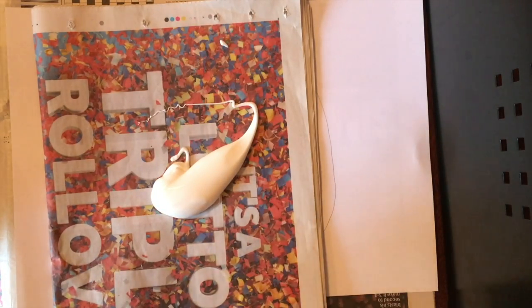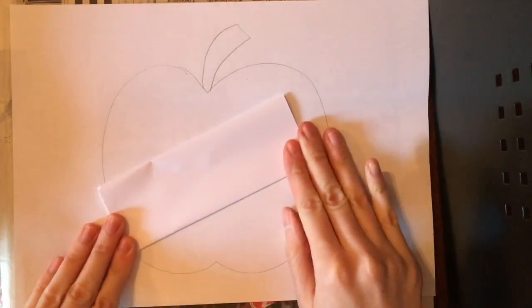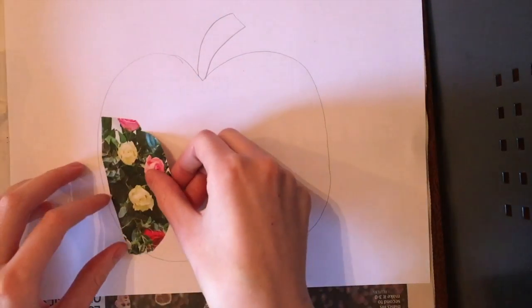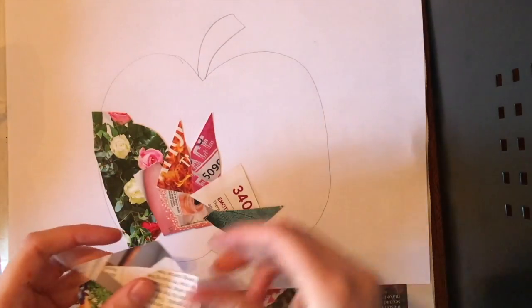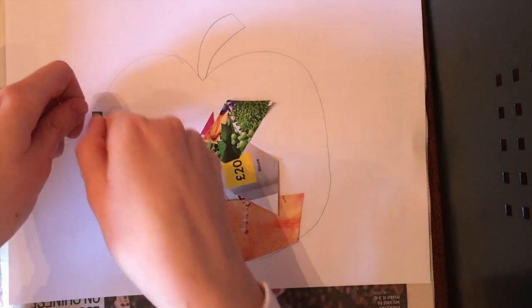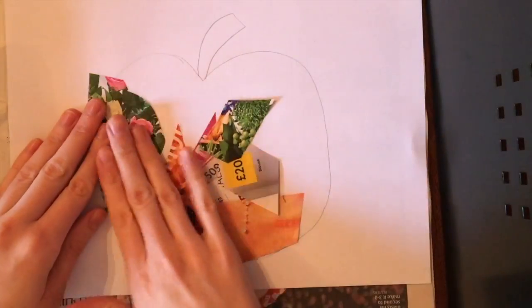If you don't have glue you can use sellotape. If you don't have a paintbrush, we can make a glue spreader — with an old piece of paper or card you can just fold it over and use it to spread like this. To show you the sellotape method: you would make your picture and then put the tape all the way across to stick it down. Whereas with glue, we're going to put glue on the back and stick it down one at a time.